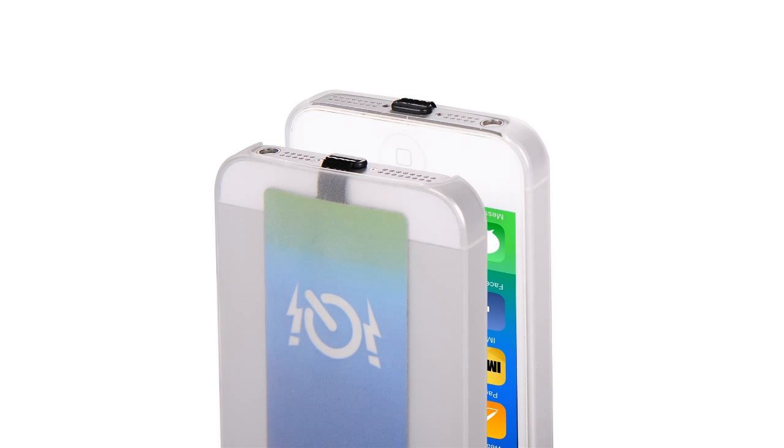The IQI Mobile easily plugs into your iPhone or iPod Touch, then slips into the back of any soft protective case. Once fitted to the iOS device, it can be charged on any Qi-compatible charging pad.